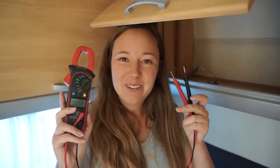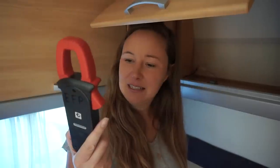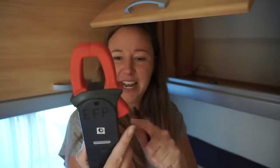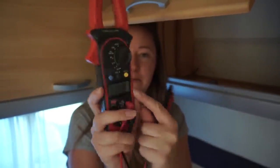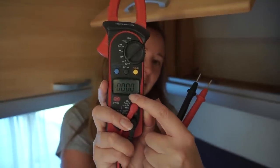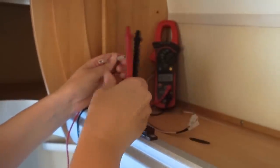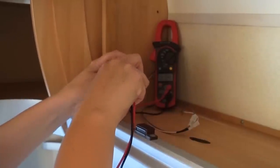Now I just need to figure out which wire is positive and which is negative. I borrowed a multimeter from my neighbor and he explained how it works. Set it to V for voltage, make sure it says DC, and make sure there's a little V marking. That's negative, that's positive.